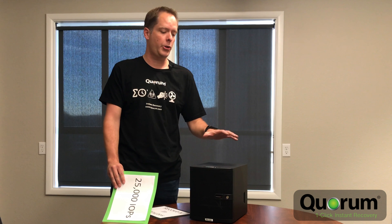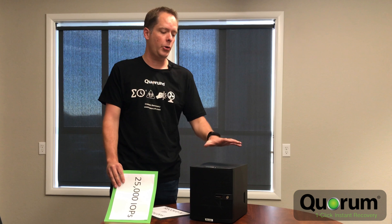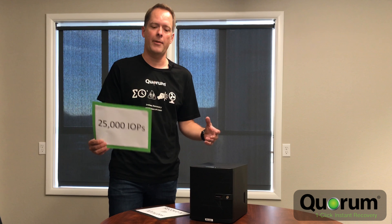So what does NVMe cache do for us? If you have to fail over to the Quorum OnCube, the recovery virtual machines are going to run in the neighborhood of 25,000 IOPS. That means not only is recovery fast, but the recovery performance is equally fast.